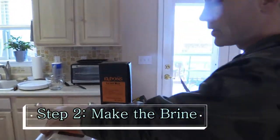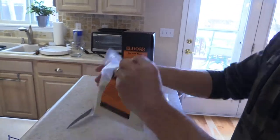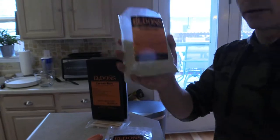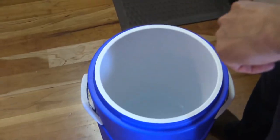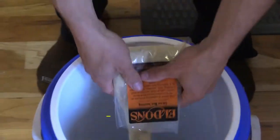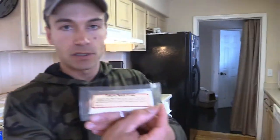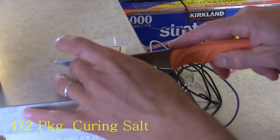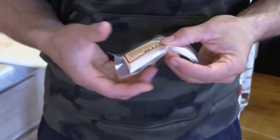Next step is to create the solution. We're going to dump in the corn meat seasoning — there's a little bit of everything in there. We have 12 cups, which is 3 quarts of water. I dump the seasoning in, then for the curing salt we're doing a half batch too, so I'm splitting it in half.